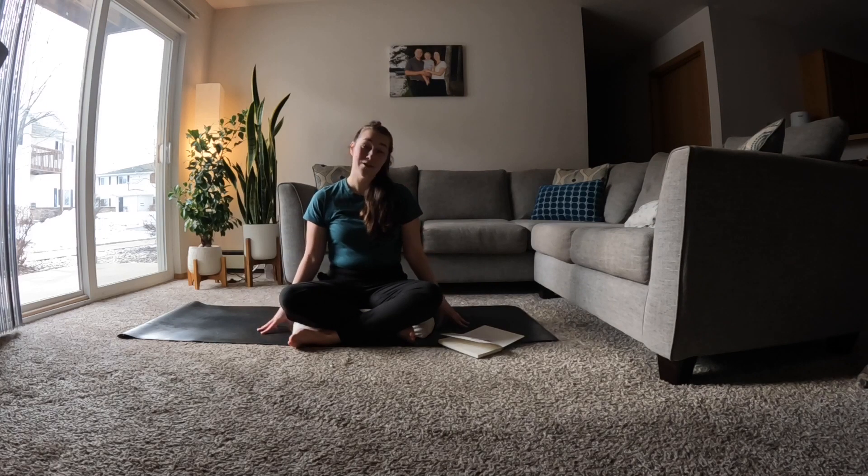Hey everyone, welcome back to yoga. My name is Jenny Tank and I am Lakeland University's on-campus yoga instructor. We are pleased to offer you these virtual yoga classes that you can practice anytime, anywhere. Feel free to check out our YouTube channel as it is filled with free meditation and also free yoga. Most practices don't require a mat, and today we are going to work on intention setting.